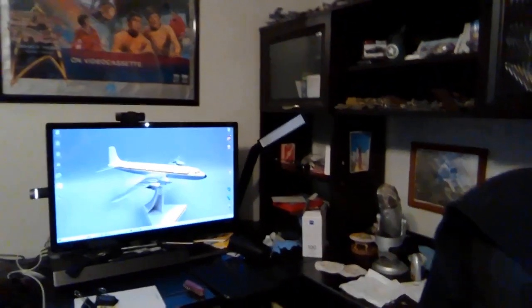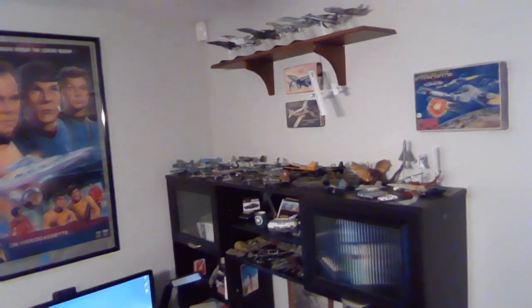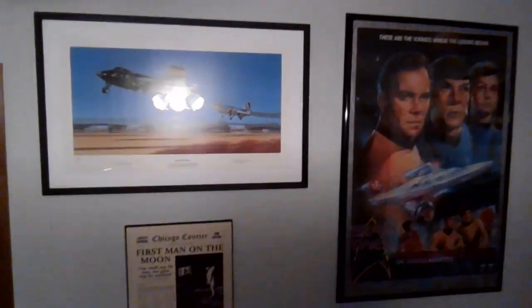There's an old Star Trek 20th anniversary VHS video cassette offer. There's my desk, my computer. You can sort of see the Connie back there that I just built in the corner. Here's a bunch of my small 1/72nd and smaller scale stuff I keep up there.